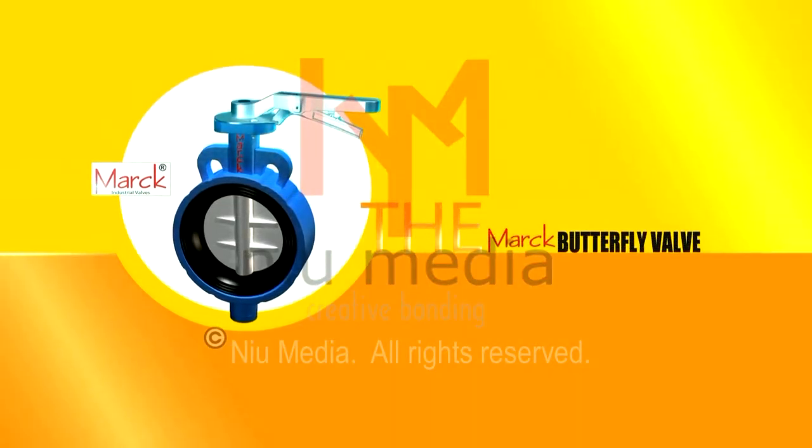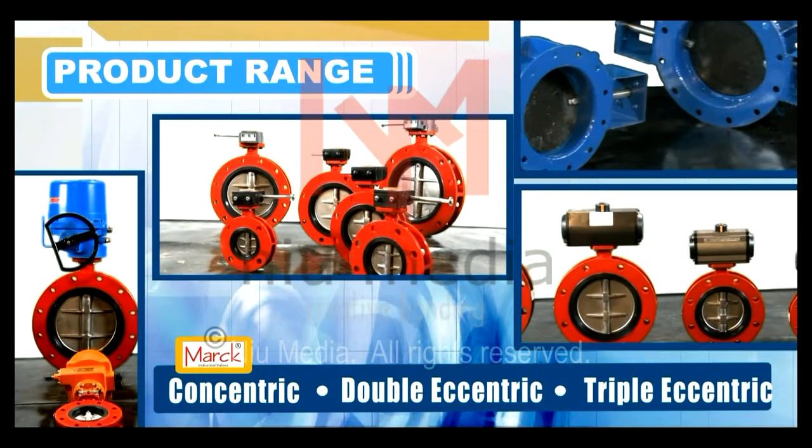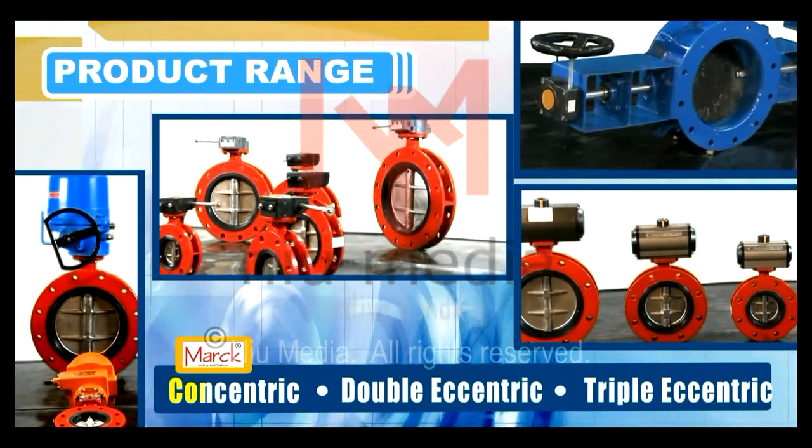The Mark Butterfly Valves product range includes Concentric, Double Eccentric, and Triple Eccentric designs.